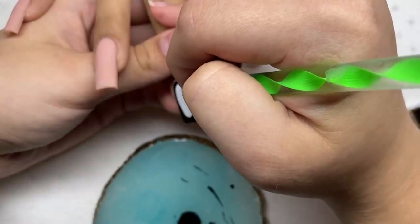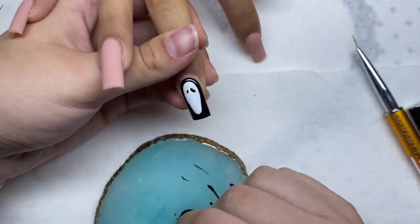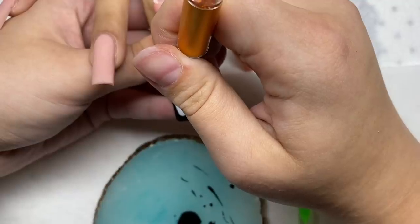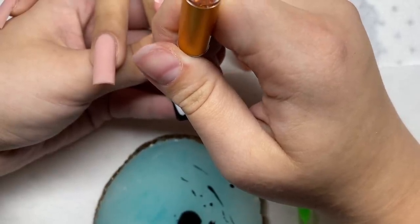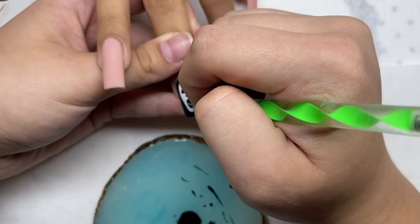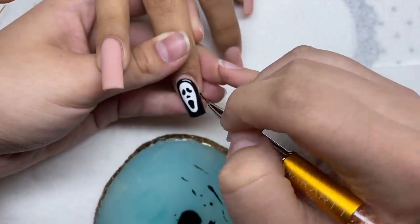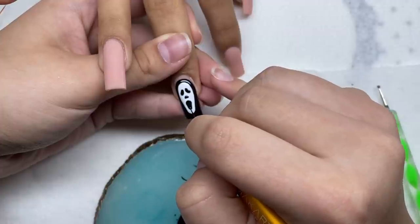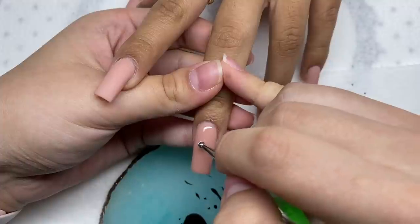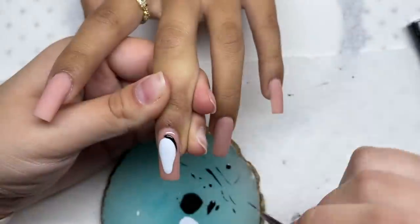Now we're starting on the face details. For the eyes they kind of look like bean shapes, so I'm using my dotting tool to make them. For the nose it's just an upside-down U — a really small one. For the mouth it's similar to the chin shape, kind of a long oval. This finger took me a while, not because the nail art was hard, but because I wanted the lines to look really nice and crisp. I'm doing the same thing on the other hand — starting with the white face shape and going in with the black gel polish.